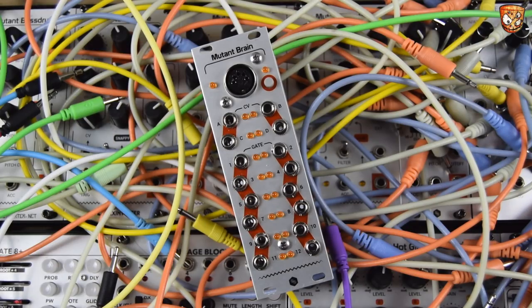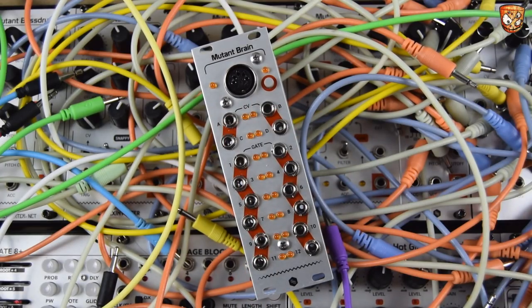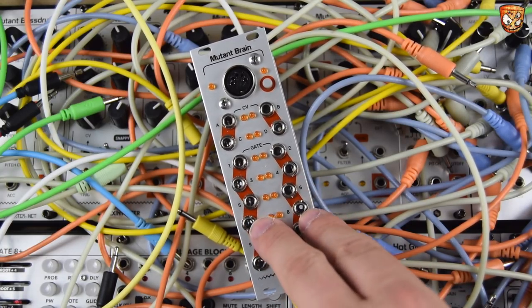In this video I've reconfigured it for the Rivenwolf, but this could be for pitch CVs, for four-voice polyphonic work with their gates as well. And you could use some other accents and clocks.